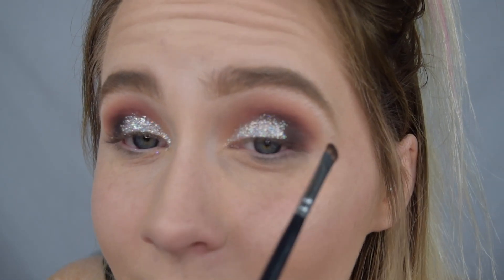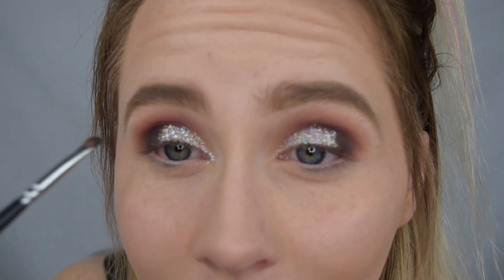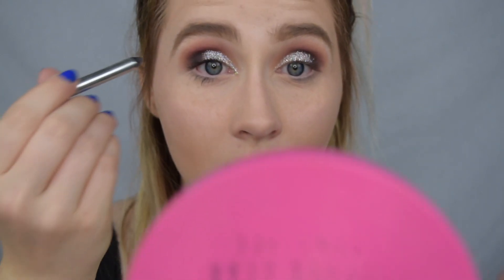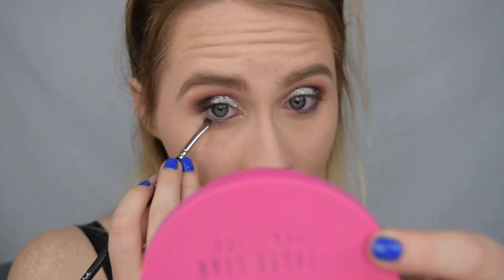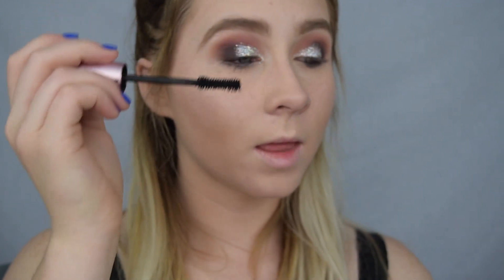I take the brush and swipe it into the crease to remove any glitter that went in there. For eyeliner, I'm using the Marc Jacobs black liner — not on the upper lid, but on the bottom waterline. This really just darkens the look a bit more. Then I take that small brush with black on it and line the under-lashes to get a little shadow there. For mascara, I'm using the Too Faced Better Than Sex and applying it to the lashes.